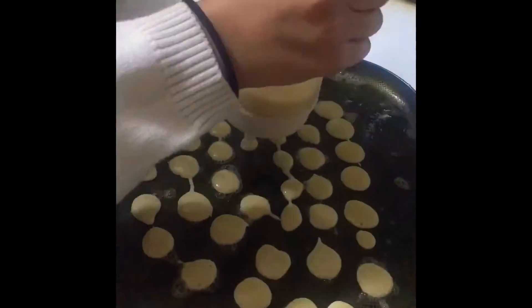We used the squeezy bottle for easy application. In the pan we heated up some butter, spread it, and started the first round of making our pancake cereal. We tried our best to fill out the entire pan with little dots. We waited for about a minute, but you don't even have to wait — you can flip them right away since they're so small.